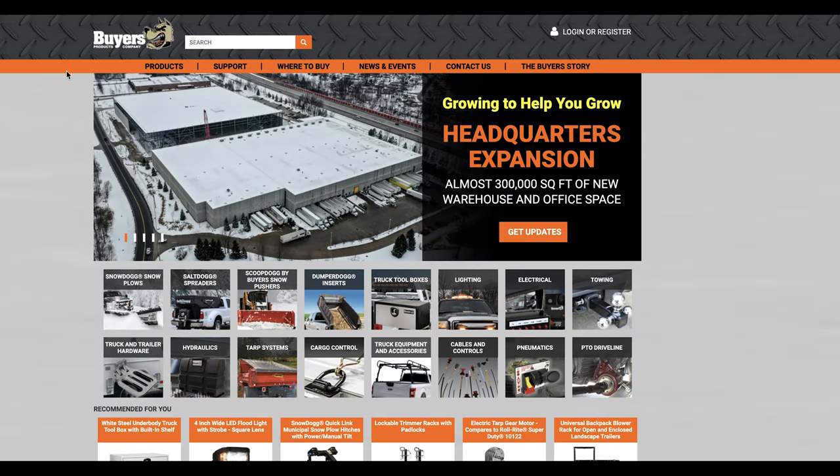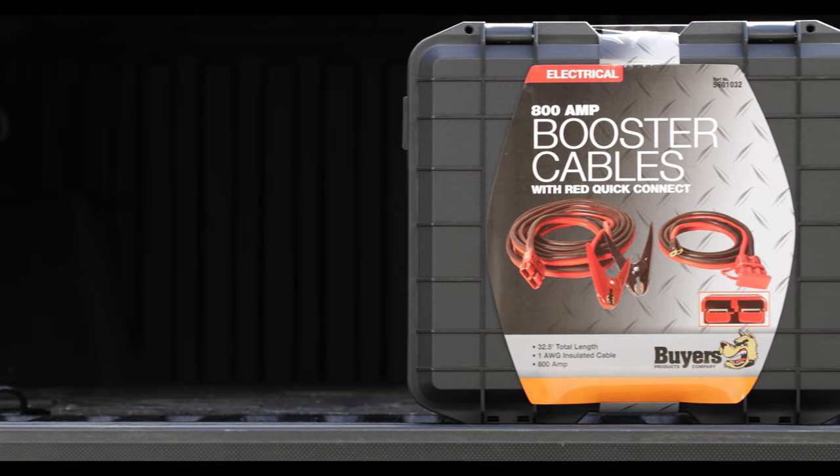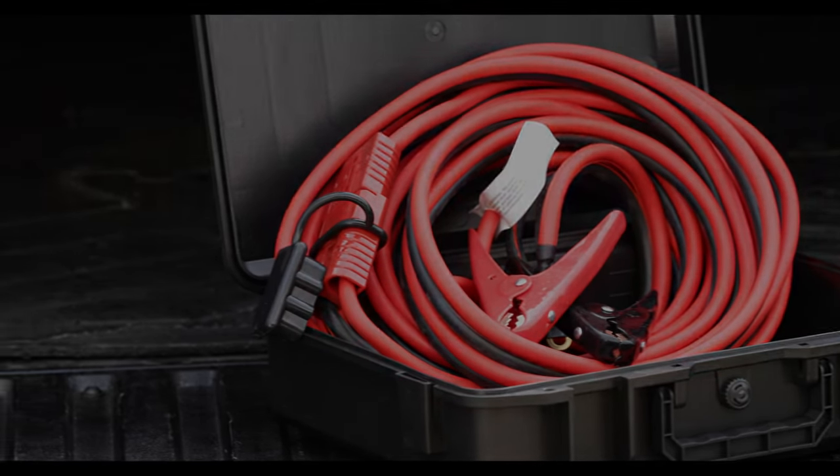Check the description below or visit ByersProducts.com for more info. Thanks for checking out the line of booster cables with Quick Connect from Byers Products. Be sure to like this video and subscribe to the Byers Products YouTube channel for more.